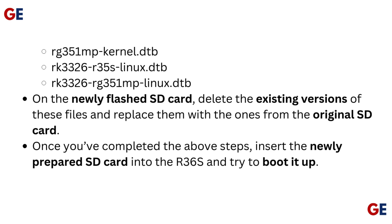On the newly flashed SD card, delete the existing versions of these files and replace them with the ones from the original SD card. Once you've completed the above steps, insert the newly prepared SD card into the R36S and try to boot it up.